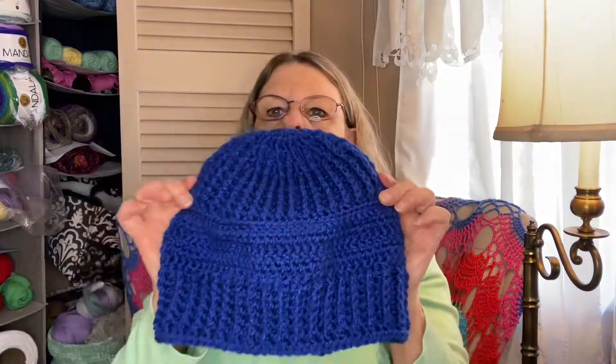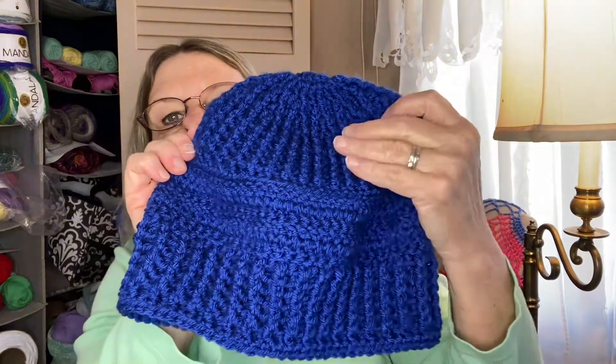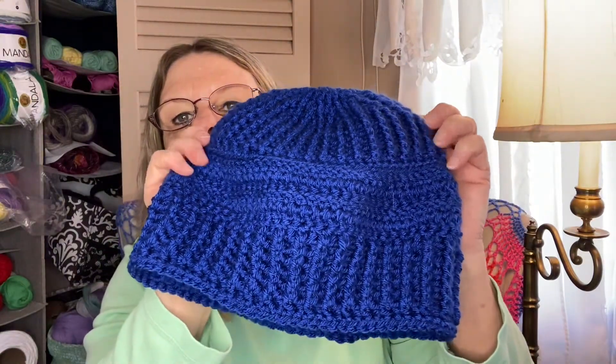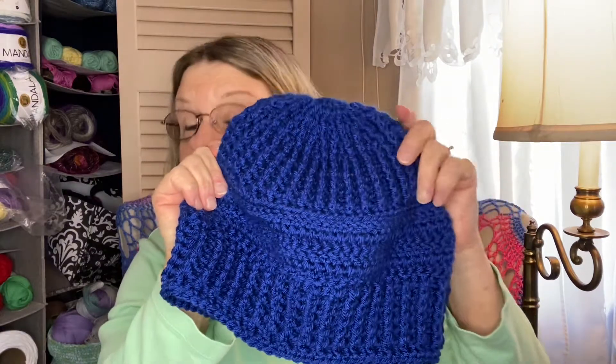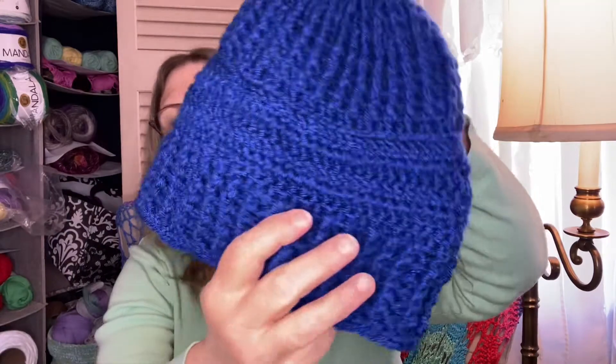This one is the Bush Tracker Beanie by Bag O'Day. She made a crochet version of Gary from Urban Yarns' knitted Bush Tracker Beanie, and I love her pattern and I will be making more of these. You can get that on Crystal at Bag O'Day's channel — I'll link it below — and I'll also link Gary's Urban Yarn channel below in case you're a knitter and would like to make his version.